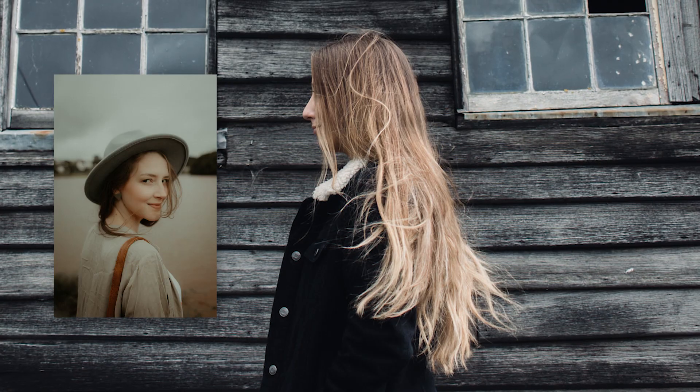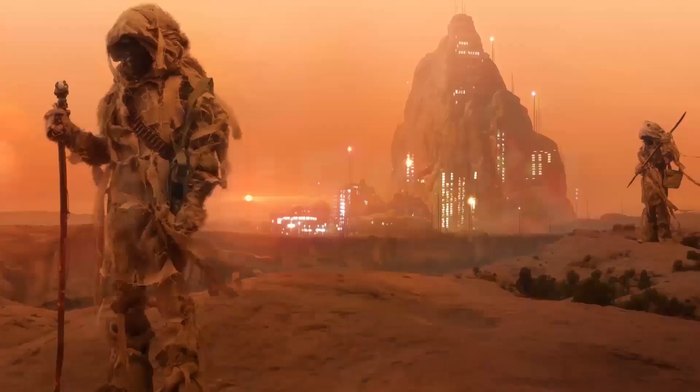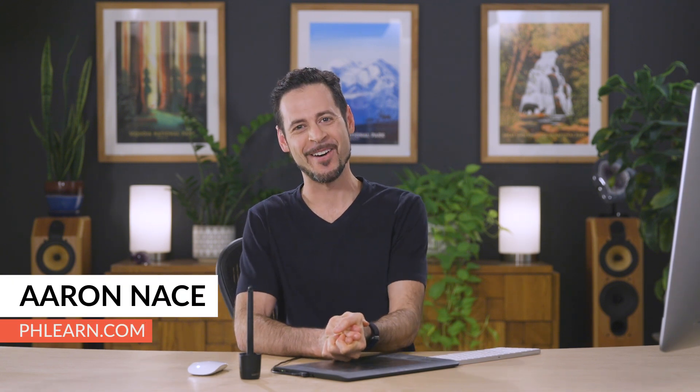Today I'm going to show you how to match colors from one image to another in Photoshop. Hey there and welcome to Phlearn. My name is Aaron Nace. You can find me on Phlearn.com where we make learning fun.